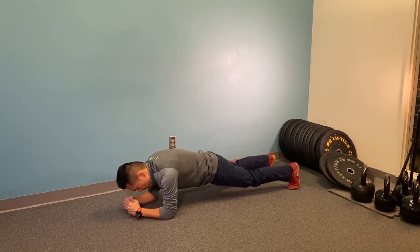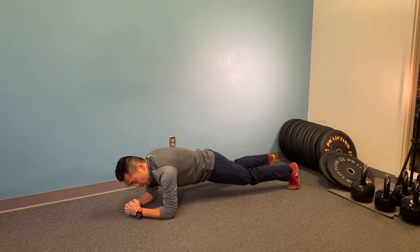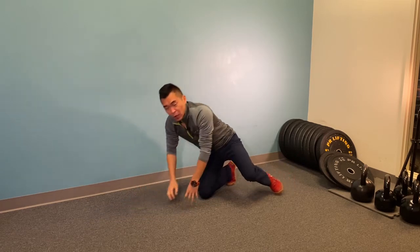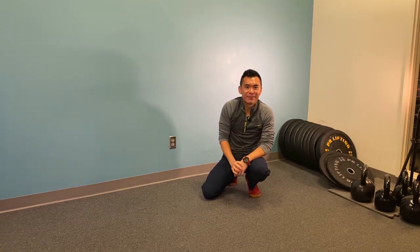Maintain the tension by pulling the elbows again toward your feet, keep your chest away from the ground, keep squeezing your glutes, and try to hold it while maintaining good diaphragmatic breathing. Hold it as prescribed by me and give it a try. Bye!